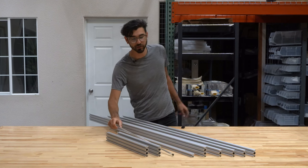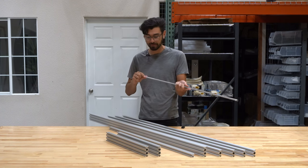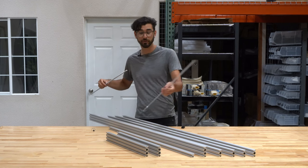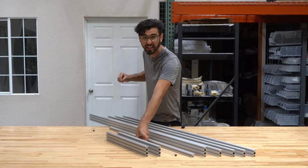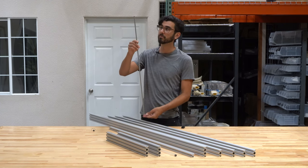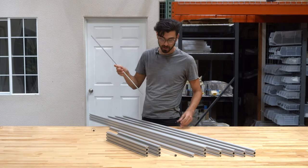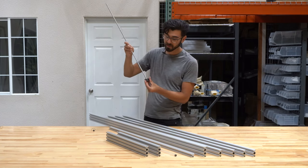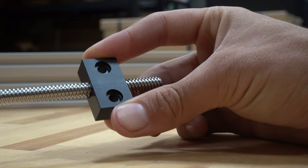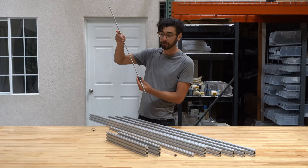The last component in the extrusion and lead screw kit is the lead screw. The lead screw comes in this protective plastic case. It is 800 millimeters long, made of stainless steel, and has an 8 millimeter outer diameter. It's part of the z-axis sub-assembly and will mount to the z-axis motor with a shaft coupler, then screw through the Delrin lead screw block. As the motor spins, it allows the z-axis to have enough torque through the mechanical advantage of the lead screw to raise and lower the z-axis.